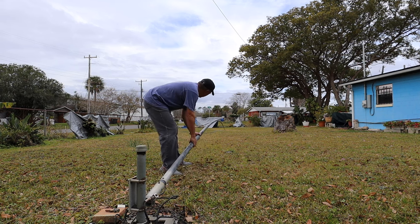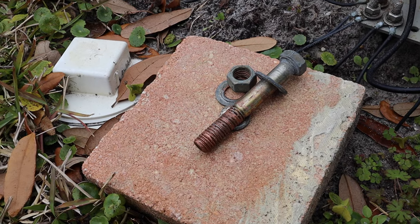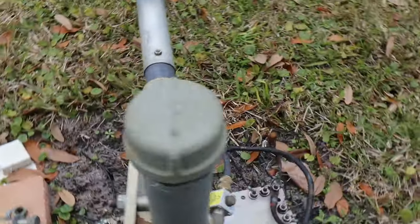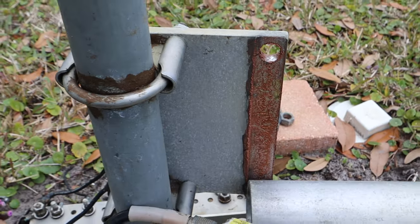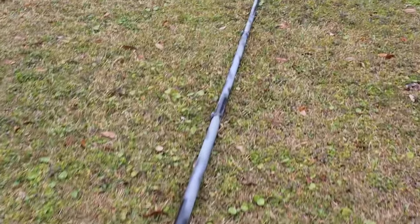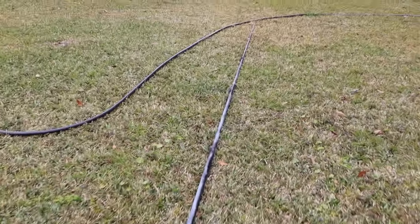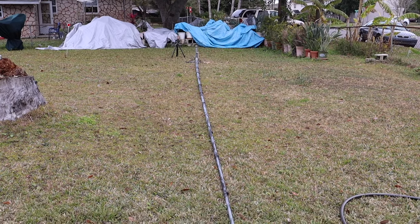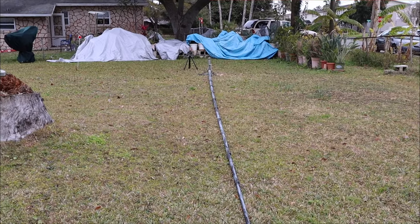I cleared it. I have that anti-seize jet lube and I put some in between where the base of the antenna makes contact with the tilting bracket. I've spray painted the antenna in camouflage just to conceal it from onlookers — I've already talked to the city about it and they know I'm a ham radio operator. The antenna is in good shape; I'm going to clean up the connections and pack it up for sale.